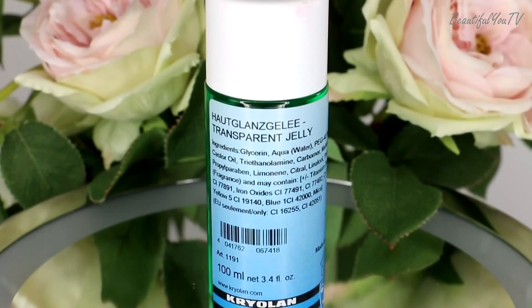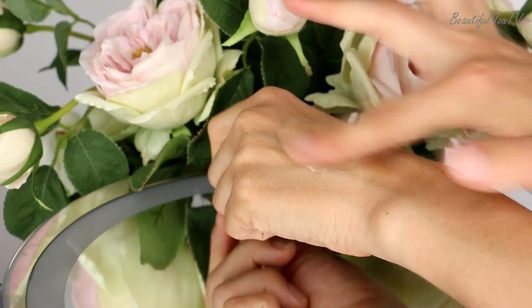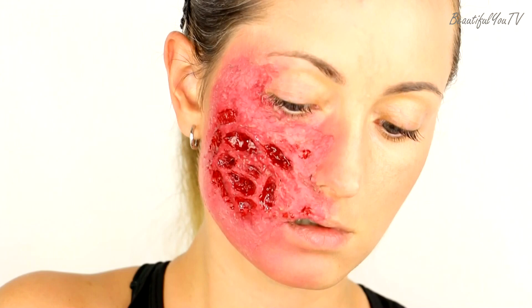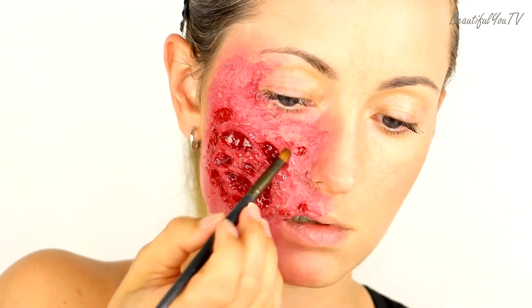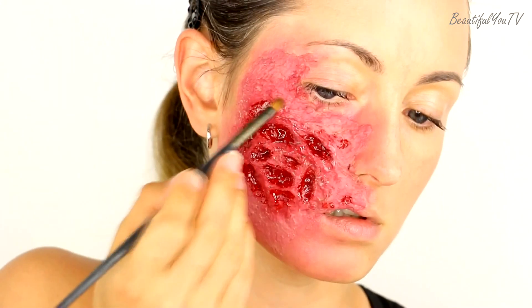Now I'm going to test a new product called transparent jelly — it is supposed to give a glossy effect to the wound, and to tell you the truth it works really well. I apply it onto the whole wound and it makes the wound look realistic enough that I don't need to use fake blood.